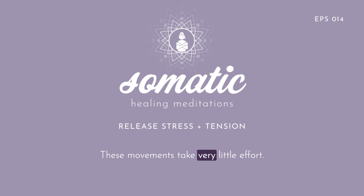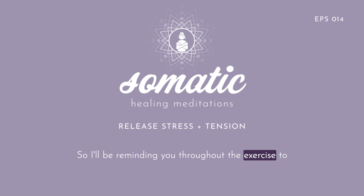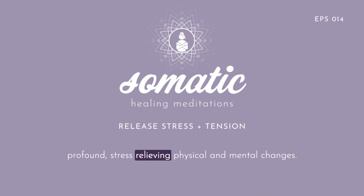These movements take very little effort. The effectiveness of these movements is based on how you pay attention to yourself as you do the movements, not on how many movements you do or how big the movements are. I'll be reminding you throughout the exercise to mindfully pay attention to how you're moving and how the movements feel. Your attention is what helps your brain make such profound stress-relieving physical and mental changes.